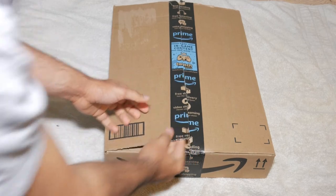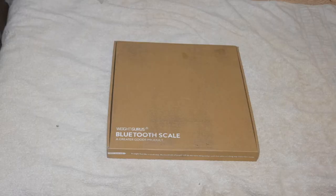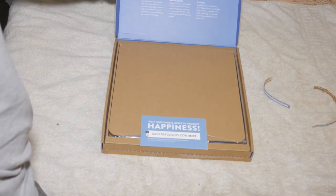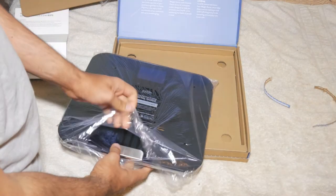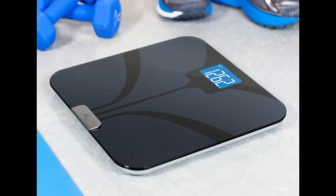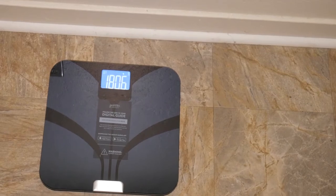Here's a quick unboxing — it comes with a smaller box inside the main box. When you open it, it doesn't come with a lot of stuff; it doesn't even include a manual. All it has is a set of instructions directing you to their website, where a link will guide you through the entire setup. The build quality seems really solid and it has a premium look to it. It comes with four batteries, and once you remove the plastic tab the scale turns on automatically. You can see the screen clearly in both bright and low light conditions.